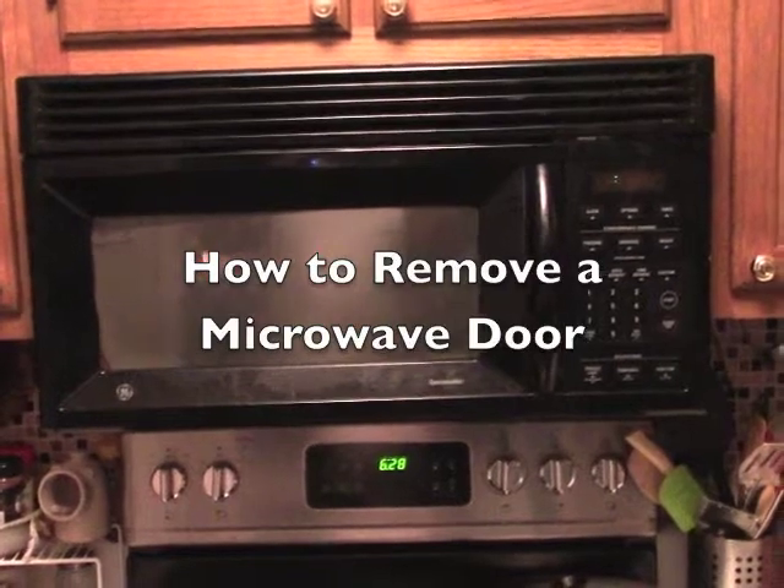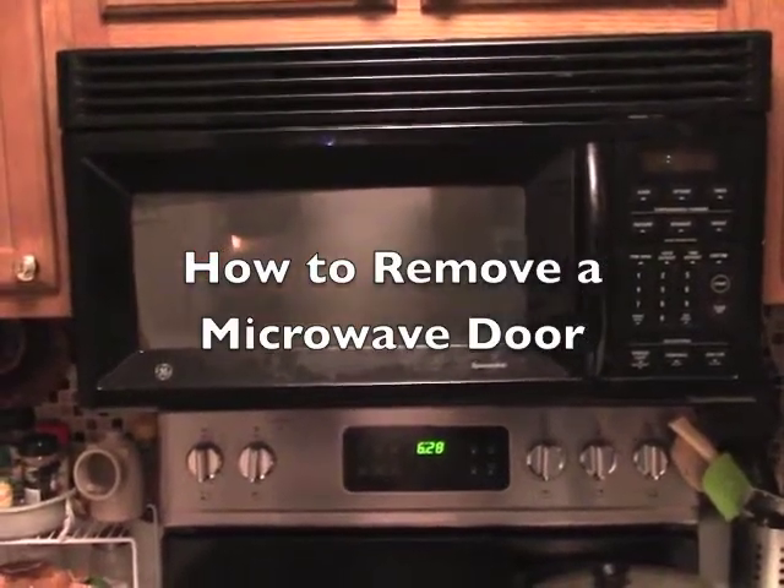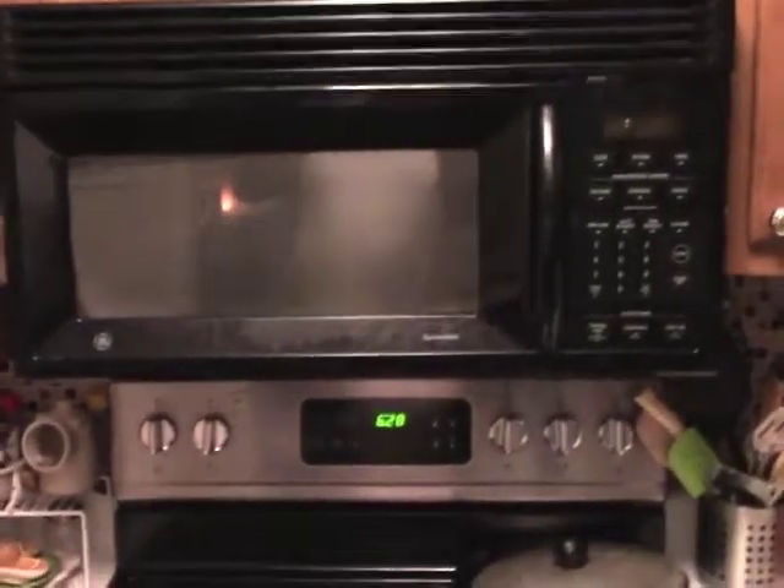In this short video I'm going to show you how to take the door off of a microwave. My microwave is above my stove and we've got some troubles with the door.